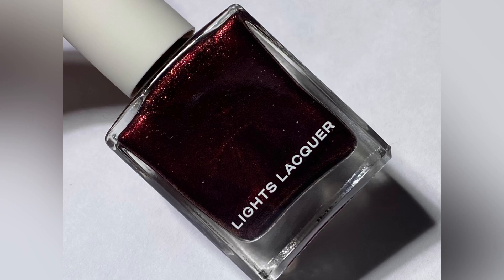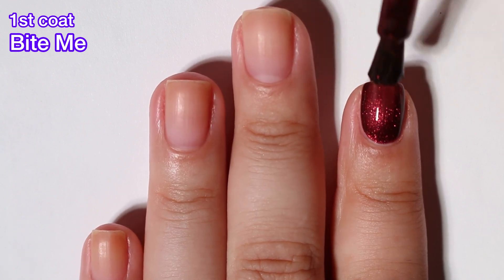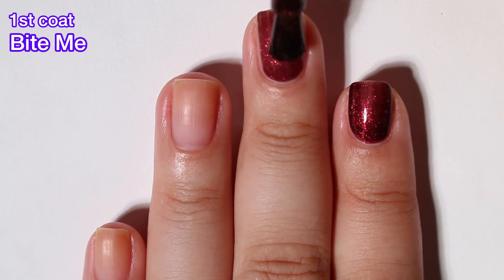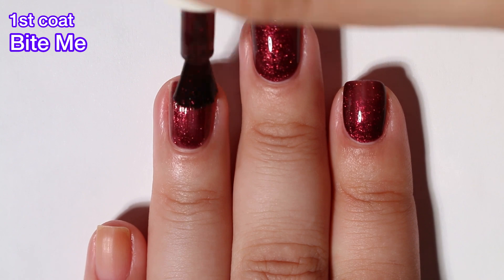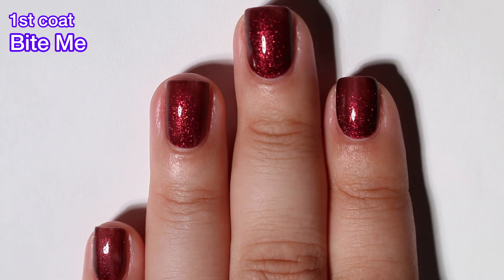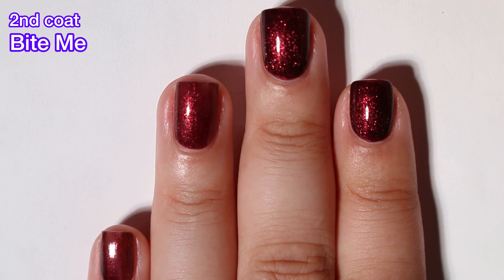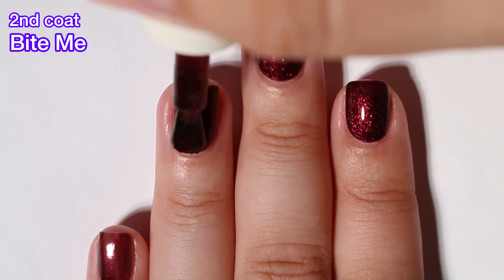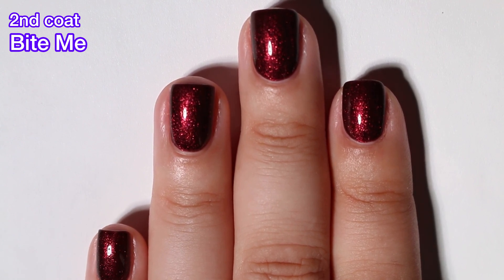Next up we have Bite Me, and this is a deep crimson polish with a shimmer finish. This one is really beautiful, but it's very similar to the polish they released in the Book of Hexes collection — I can't remember the name off the top of my head, but they're similar. This is very gorgeous, a very vampire-looking red, and the name just suits it. Very beautiful polish, completely opaque in two coats, and nothing will be difficult to remove here.